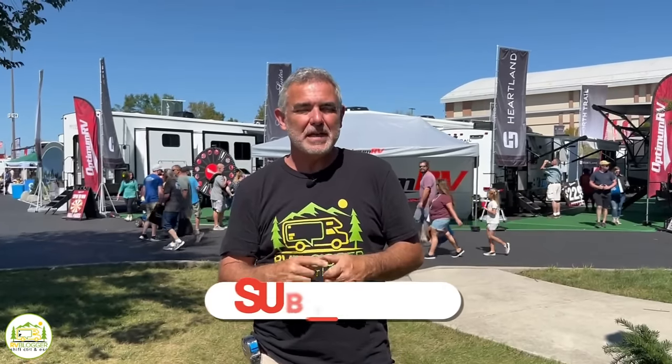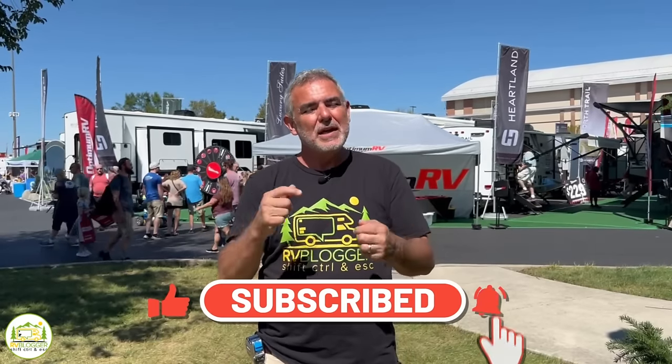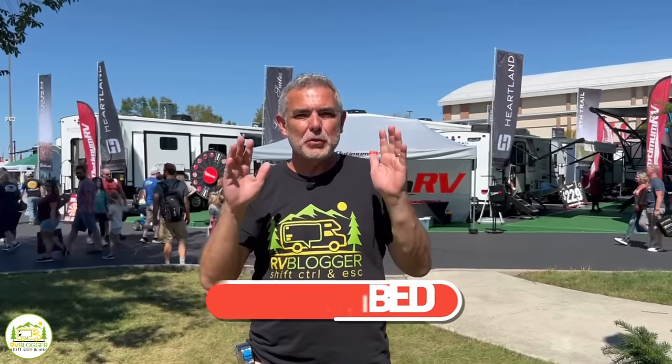Hey everybody, Mike from RV Blogger here in front of the camera, and Susan's behind the camera. If you've seen us before on YouTube, welcome back to our channel. If this is your first time, welcome aboard. Susan and I make tons of videos all about RVing, and we invite you to subscribe and hit that notification bell so you'll be notified every week when we put out a brand new video. Without further ado, let's get started on our reviews of small travel trailers with Murphy beds.